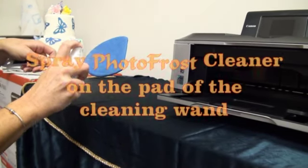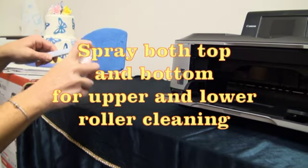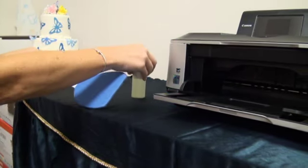Spray the cleaner on the pad of the cleaning wand. Spray both top and bottom for upper and lower roller cleaning.